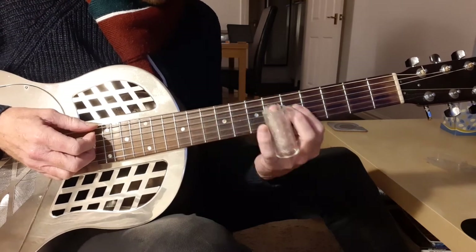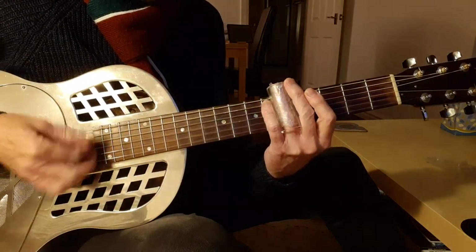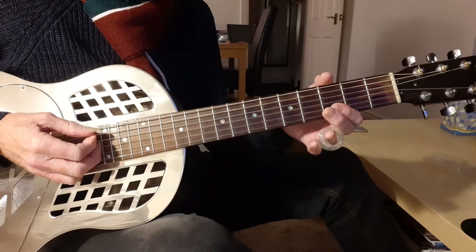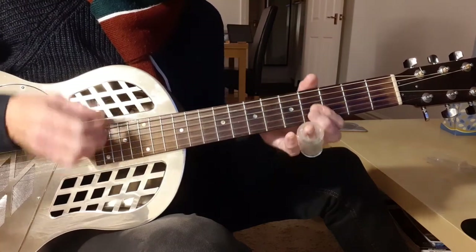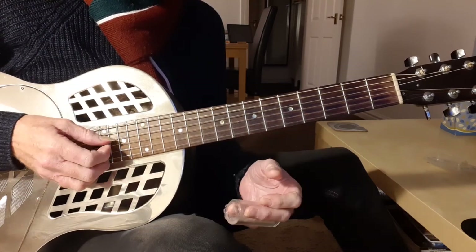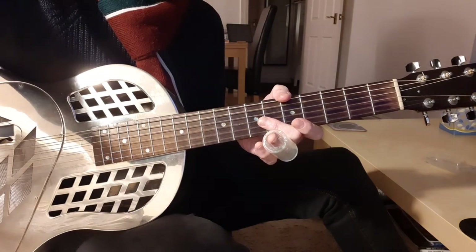Don't worry about things like leaving the bass string open — we can come to that later. Just focus on being able to go from 5 to 7, or 3 to 5. Get it so that even if the technique isn't absolutely perfect, your intonation is right and it sounds in tune. Don't worry about vibrato or single notes — we'll come to that later. Have a go at that, and I'll see you in the next video where we'll start to apply this technique into our blues pattern. Have fun.